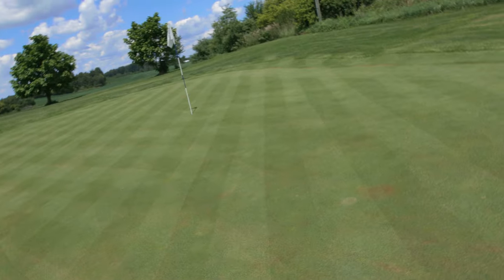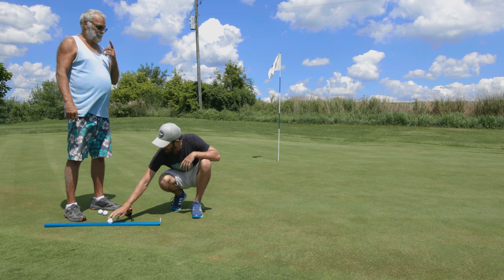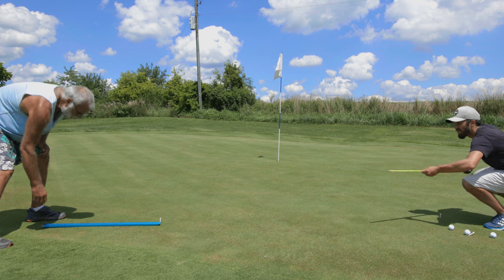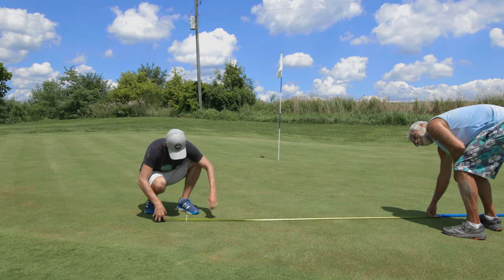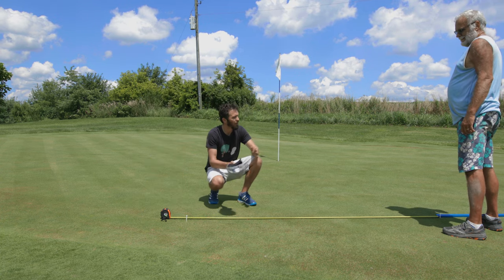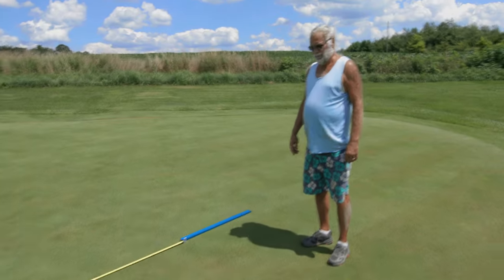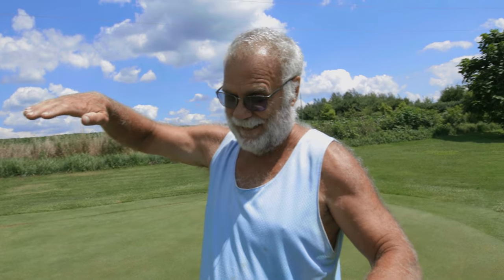Let's grab the green speed meter and see what we're at now. We have the stimp meter back out on the green on a somewhat level surface. So we're at 8.2. That's pretty good. A tenth of an inch gave us another foot in the green speed. What this tells me is that we were trying to make our green fast with one hand tied behind our back — the mower we thought was at 150 thousandths was actually closer to 175 on one side and 265 on the other. It was sitting lopsided, and how it even made a good cut on this green is beyond me.